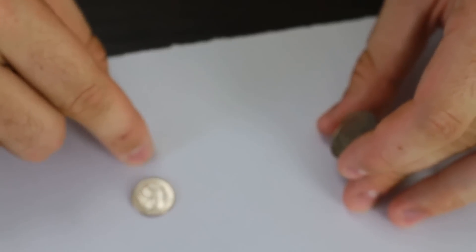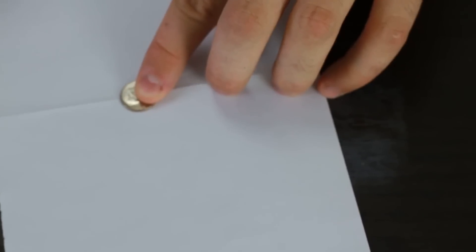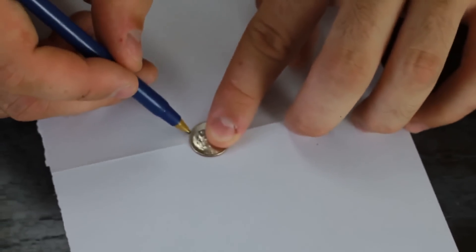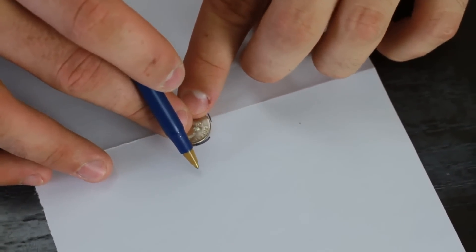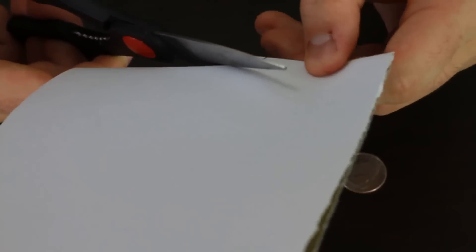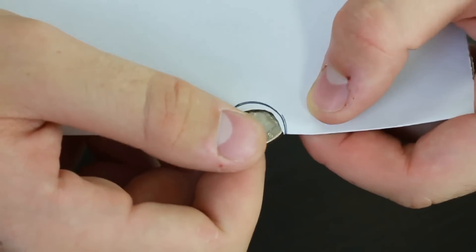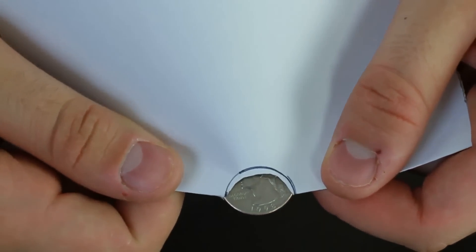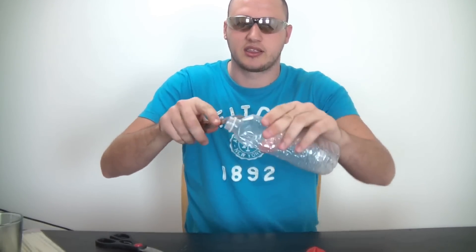This is a challenge video. We're gonna get a dime and make a hole the size of a dime. The challenge is to put a quarter through the dime-sized hole. First, fold the paper in half, put the dime in the middle of the fold line, and mark the circle. Cut it out, then fold again and cut on the line. You see the quarter doesn't fit — but the trick is to fold two corners together.